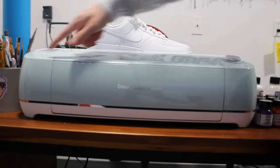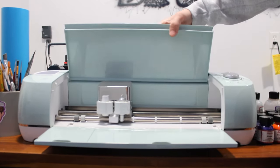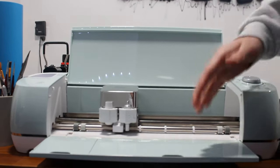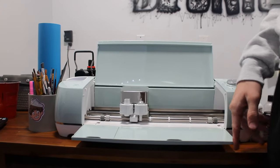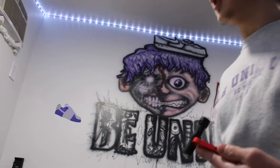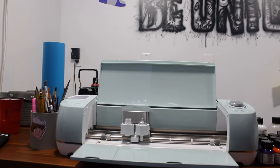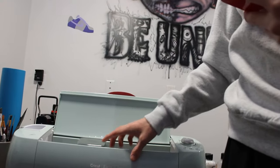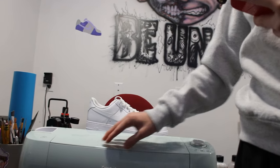You're probably wondering what this big machine is. This right here is every shoe customizer's best friend — it's a Cricut. Basically this is where I go to cut all my stencils. I'll show you guys how to make stencils later in the video. It's a super big investment and you probably don't need it when you get started, because I didn't have it at first. When I started making money off of customizing shoes, I used that money to buy the Cricut and it was very worth it — it makes everything so much easier.